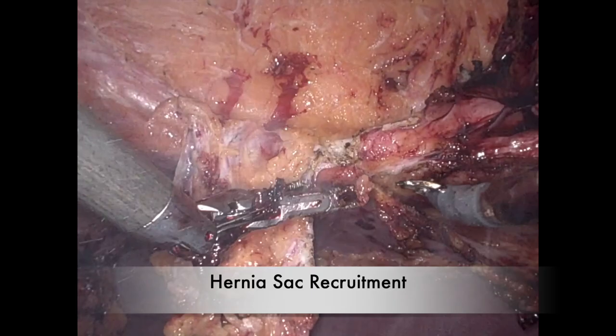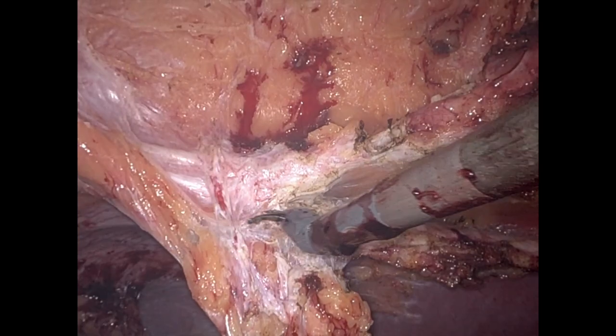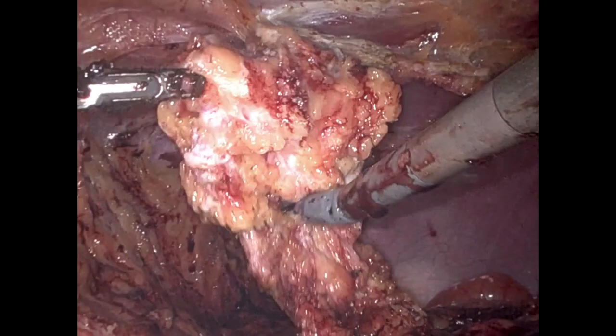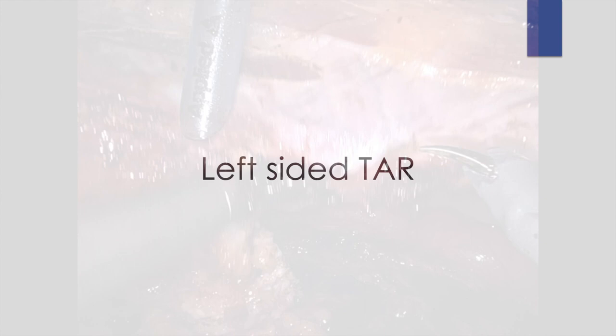Here I'm highlighting an important element of any of these procedures: the concept of hernia sac recruitment. Early in the case, I like to preserve as much autologous tissue as possible to facilitate posterior sheath and visceral sac closure. In this particular case, we recruited this sac but did not end up using it, as we were sufficiently able to mobilize the posterior sheath and peritoneum with our bilateral TAR.